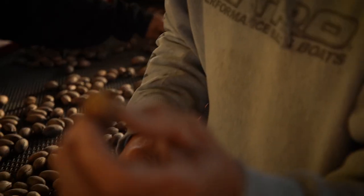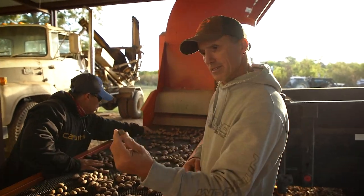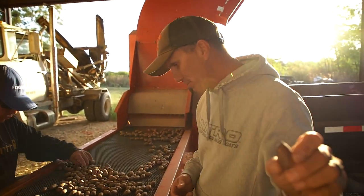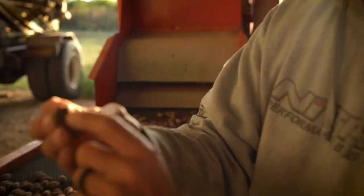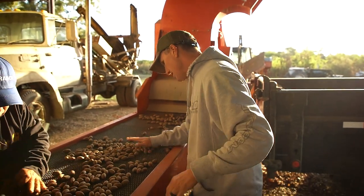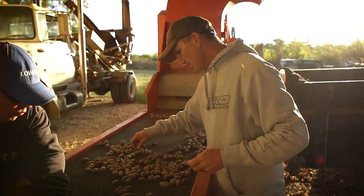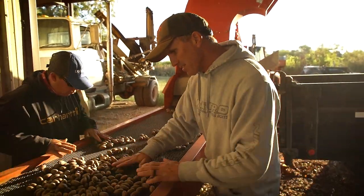What we look for: this pecan got busted in the harvest process, we pick those out. You can see that one got busted, a little rock, another busted pecan. That one right there is bad — it's got a little wormhole in it. Just trying to get all the bad stuff out and let the good ones go.